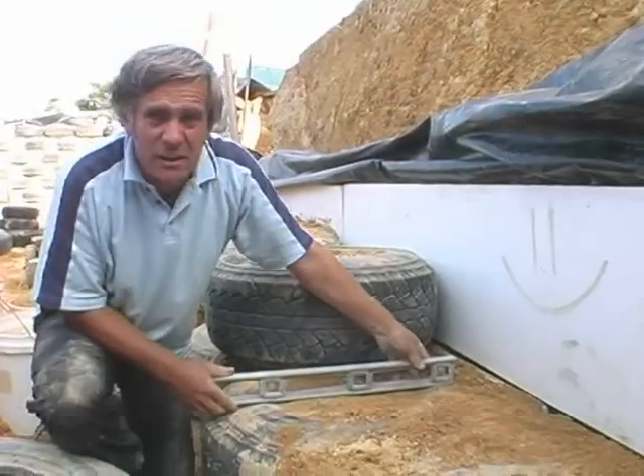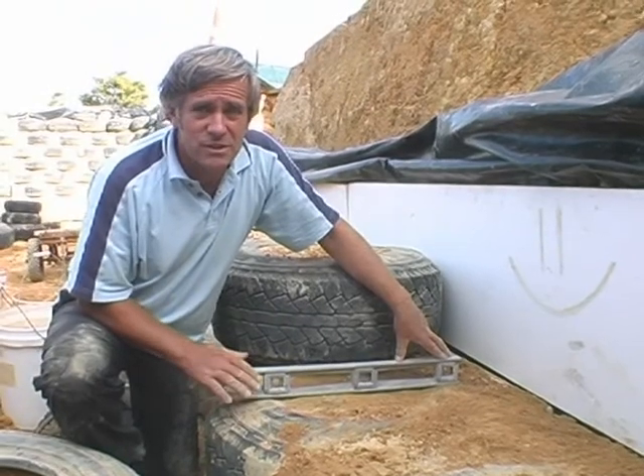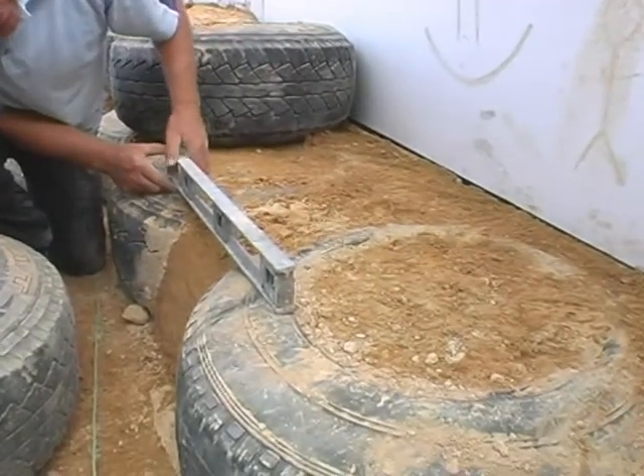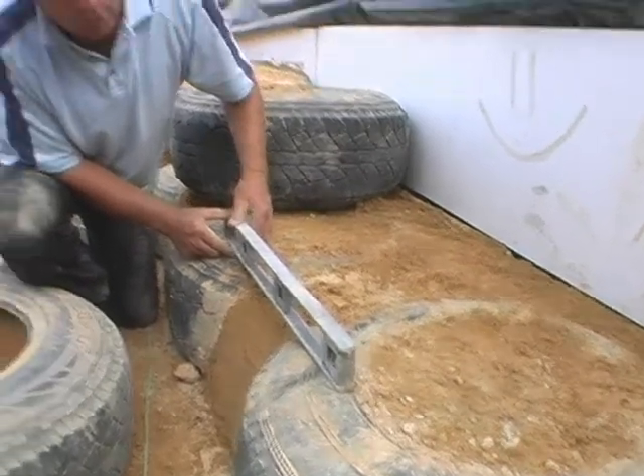Here I'm checking the level of the tyre — every tyre has to be perfectly level so that the wall doesn't tilt. We'll also check that the two tyres adjacent to each other are perfectly level. And that's perfect, so it's now ready for the next tyre.